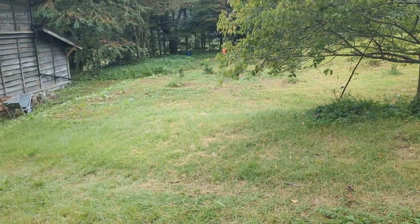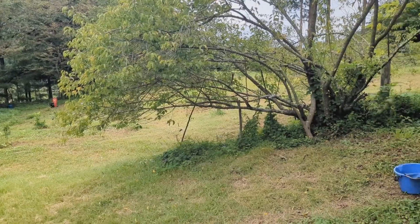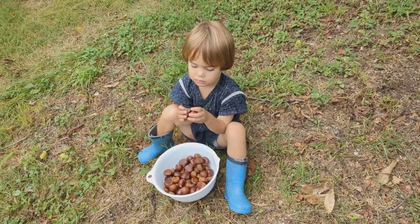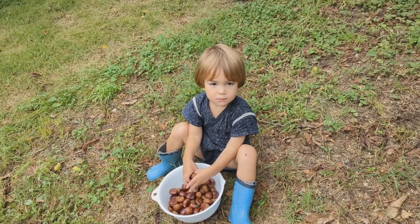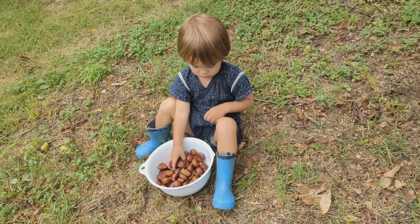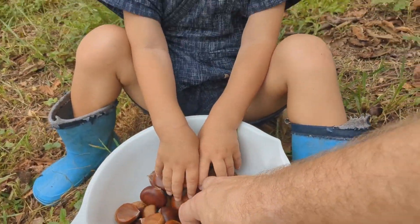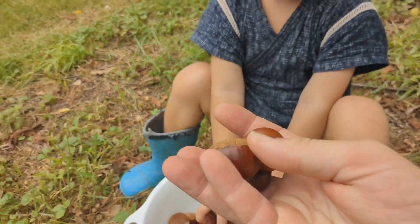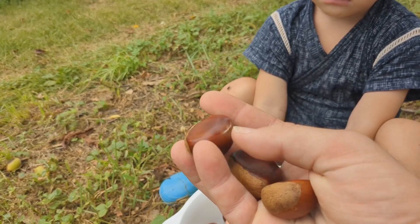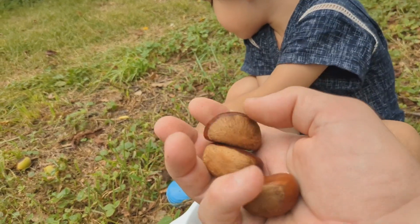Here we are on our little farm, and my assistant today is young Kyle. Kyle, what do you got there? You got chestnuts, kuri? So here we have the raw chestnuts as they come down off the tree. We'll show you what that looks like before, because you've got to get them out of their shell, out of the husk. And we'll show you how to cook these later. Again, this is super easy.